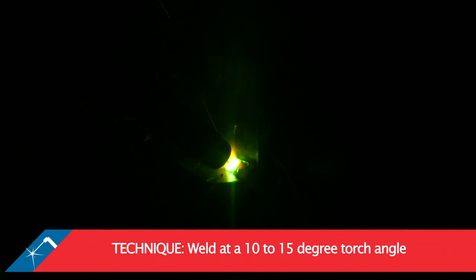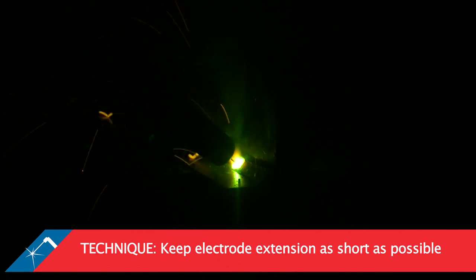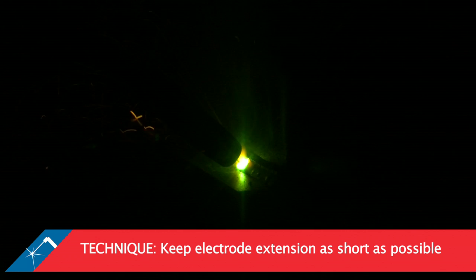Use a forehand welding technique at a 10-15 degree torch angle. Keep electrode extension as short as possible and torch to work distance constant.